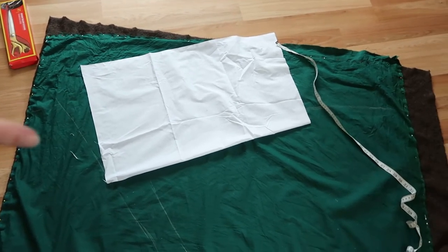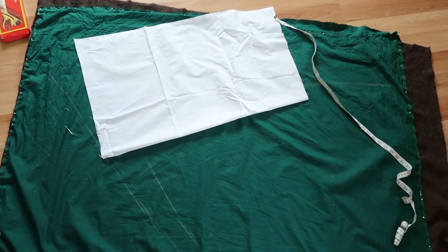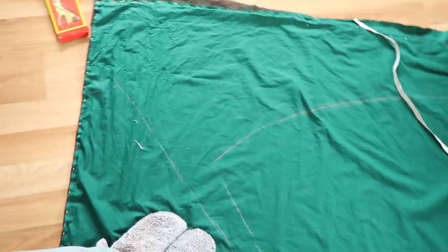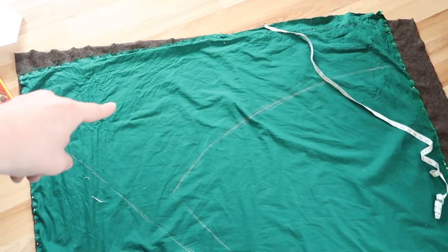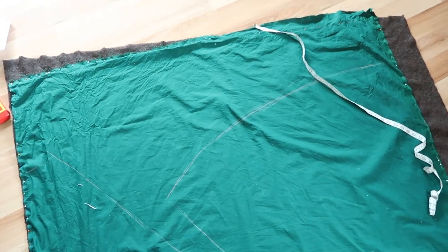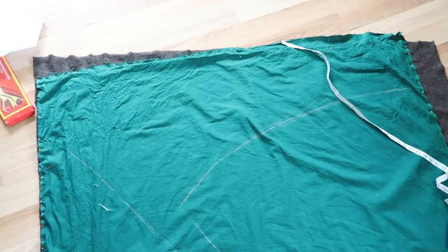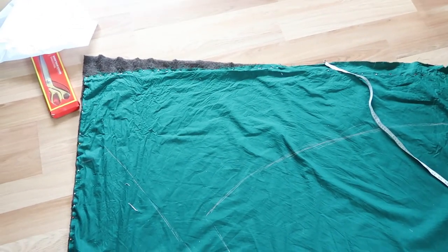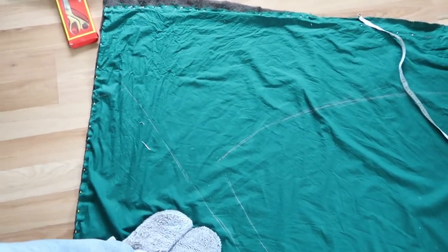The material in this area is going to be scrap anyway if I don't do the hood, so I might as well cut out the cloak panels first and then see what kind of hood I can make from the leftover section. If I can't make a good hood, I'll have to order another half meter of each material, which is annoying as I'll have to wait before I can finish and upload the video.